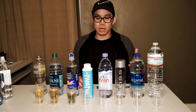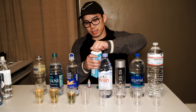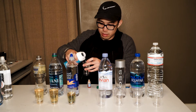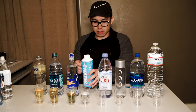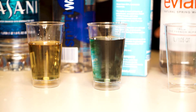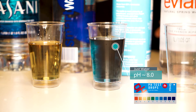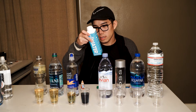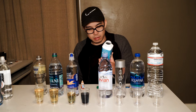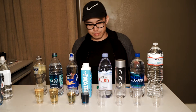Next we're going to move on to the Just Water, packaged in this interesting paper-based bottle. Wow — that's significantly better than all the previous ones we've tested. That's actually going to be alkaline, around a pH of 8. I don't think it's advertised as alkaline water, but that's a nice surprise — it's actually a high-pH alkaline water.